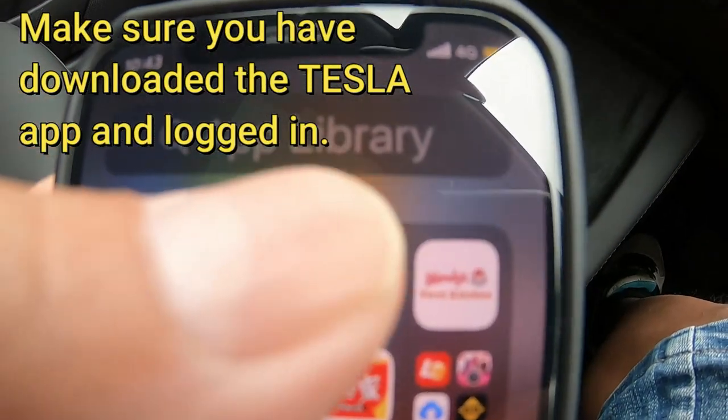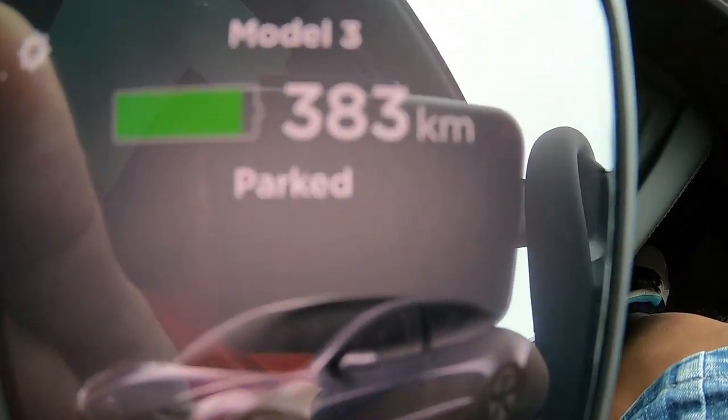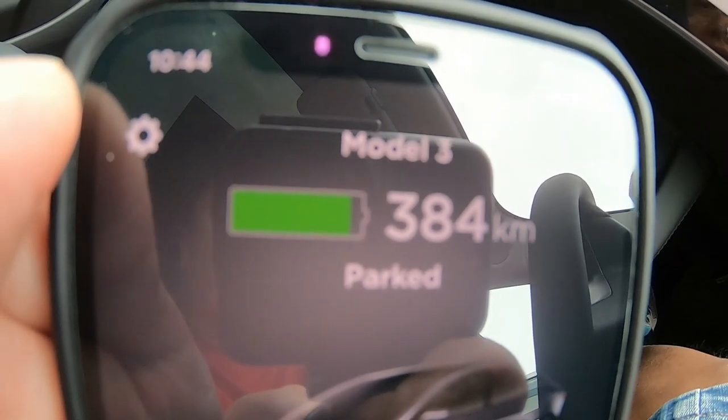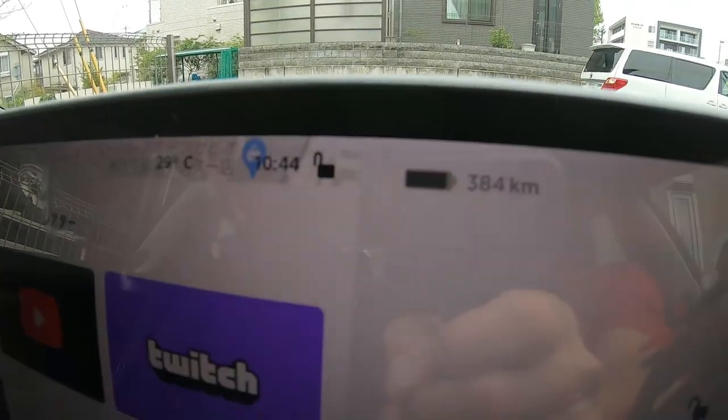Then I'm going to the Tesla app. It's in park. It's fluctuating. I've got 384 kilometers — or 383 kilometers — of battery power left. Yep, it matches.